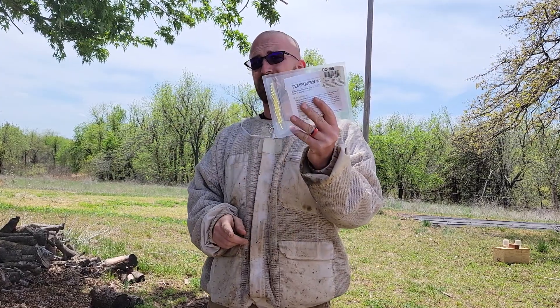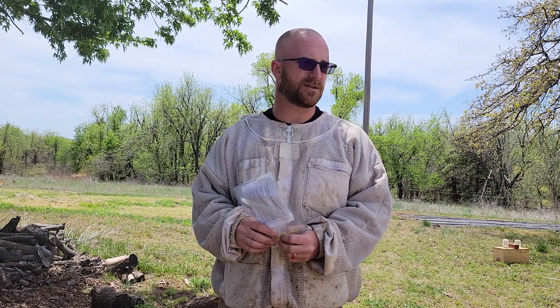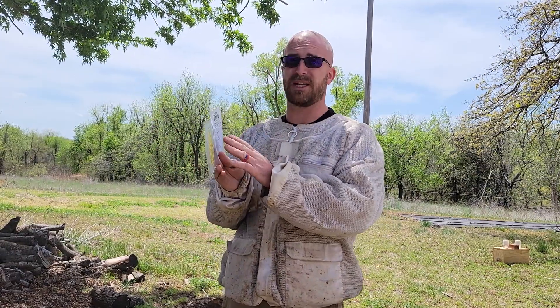Now what I'm doing is putting Temp Queen in these. I had an issue with some of my queen cells — I had one hatch early and tear down half of them. So half these boxes don't have queens in them. This Temp Queen is going to hold the bees in there and keep them from going laying workers. Since there's no brood in these boxes, they'll go laying workers within a week or two, and putting another queen cell in there is basically zero after that.